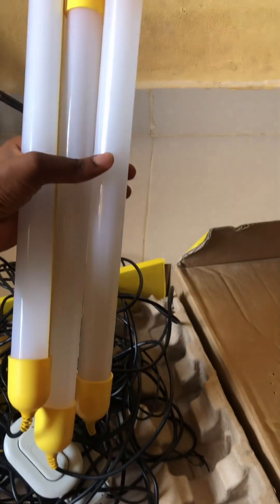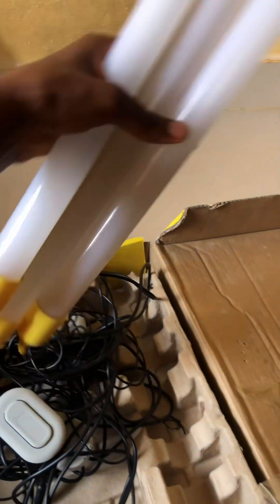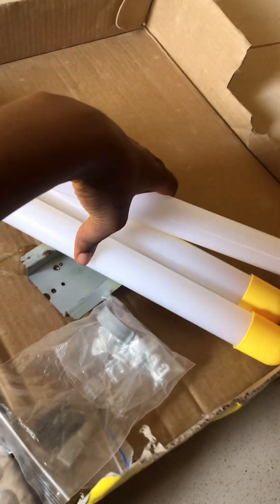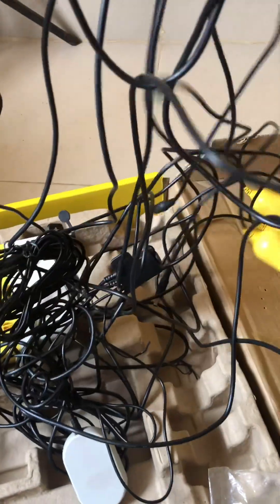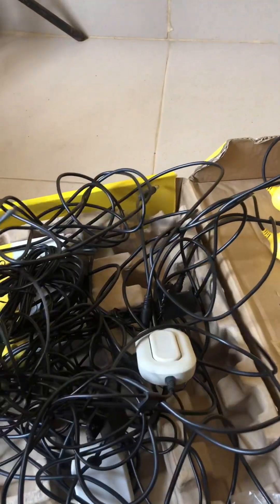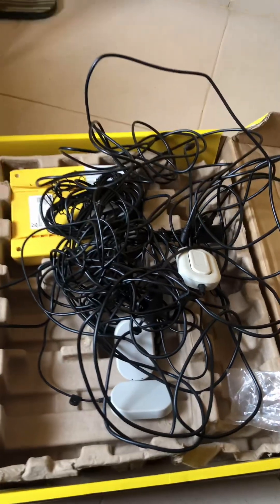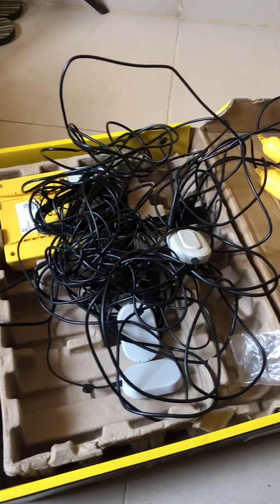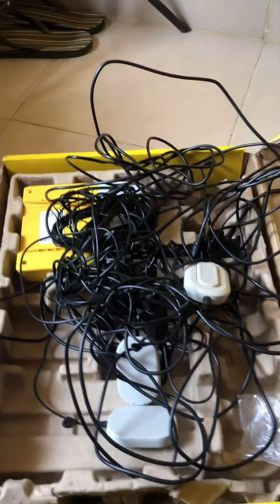These lights are what you connect to the solar box. To connect the lights, you can connect all three at once depending on how you want to use it, or you can connect one to the box and then connect the rest through that first one — I'll show you how to do that.